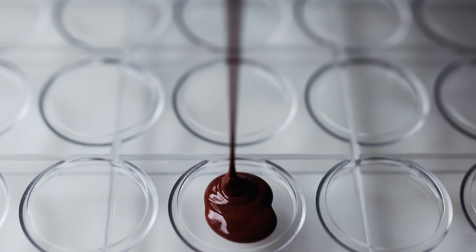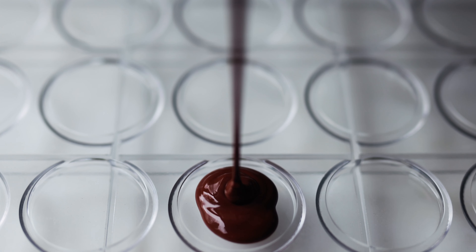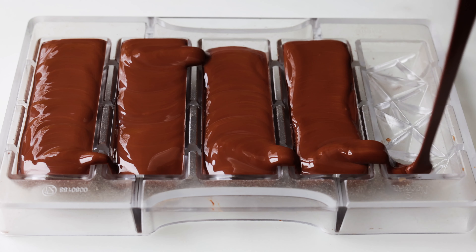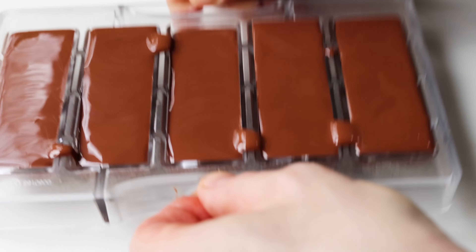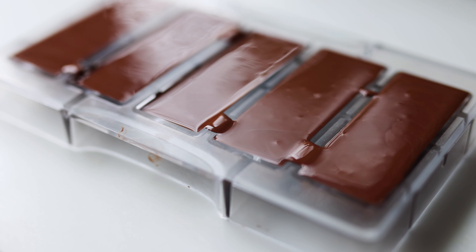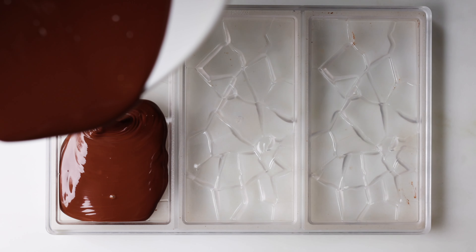Then you can cast your tempered oat milk chocolate into trays or molds and use it however you'd like. It's really delicious and kind of a revelation in terms of milk chocolate, I think, so I highly recommend making this if you're interested in chocolate making.